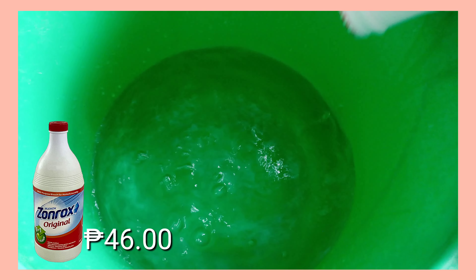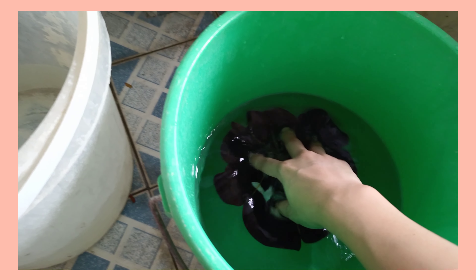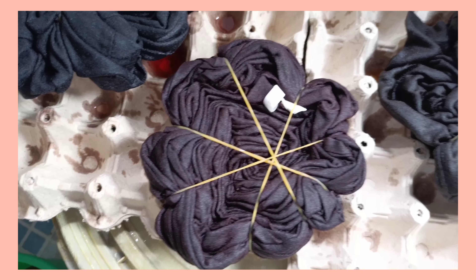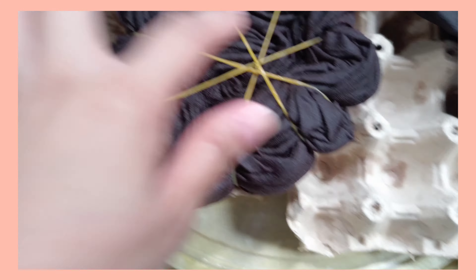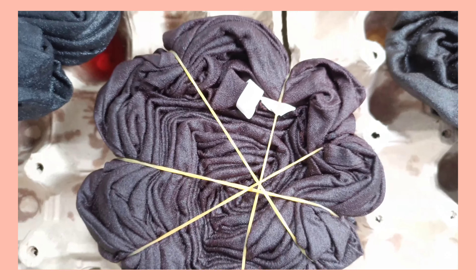Next, add some water in a pail — just enough to make your shirt soak in — then add Zonrox Original or any thin bleach that could whiten or lighten a fabric. After letting your shirt soak in the chlorine solution, take it out and let it sit for about 30 minutes up to an hour until you see some discoloration on the shirt. That means the bleach solution is working.